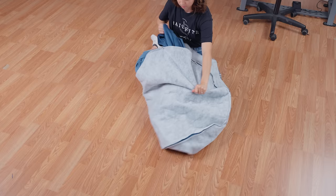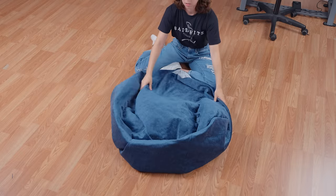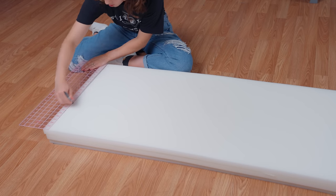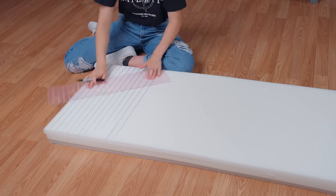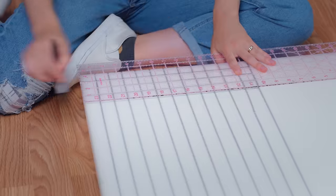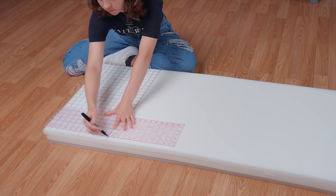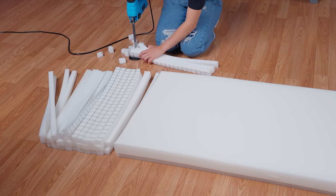Now fold the bean bag cover right side out. With our bean bag cover fully assembled, it's time to work on our foam filling. Cut 1-inch by 1-inch squares out of your foam until you have enough to fill your bean bag. This should roughly take about three sheets of 48-inch by 80-inch, 1-inch foam — we're using six sheets of 24-by-80-inch 1-inch foam because that's what we have on hand. Since this can take some time, we're going to quickly show you the beginning of this process and then cut to filling the bean bag.